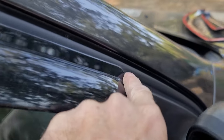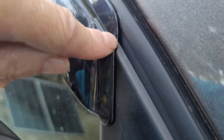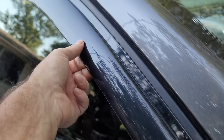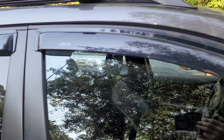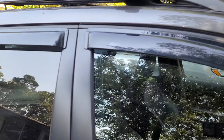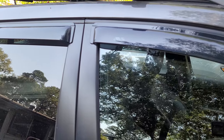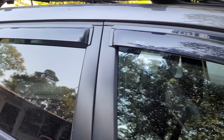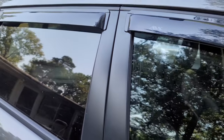It comes down and onto your mirror — it'll overlap your mirror a little bit. I tug on it and it's nice, it's on there. I've run these before on a different vehicle and they were stuck to the painted surface and they stayed stuck, so time will tell.